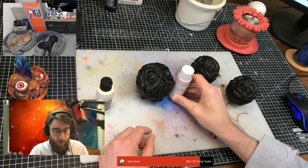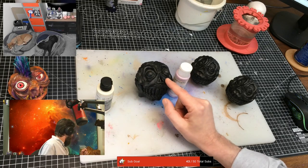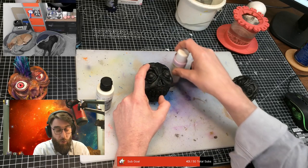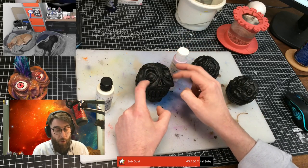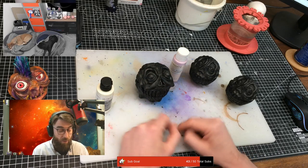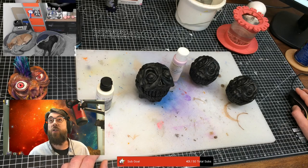Pink, right? And then I'll be doing purple, probably, in around the eyes, and then a blue around the orbits of the eyes, and then maybe some red around the lips too - like some lipstick. Yeah, it's going to be vibrant.